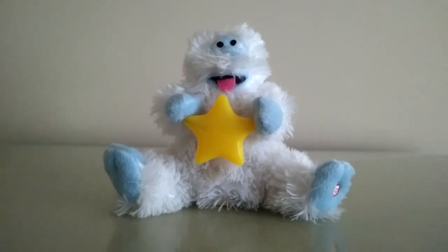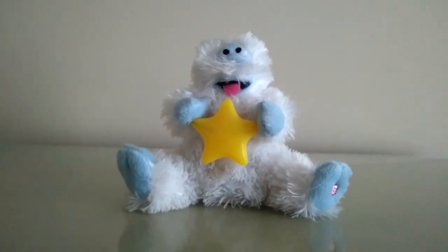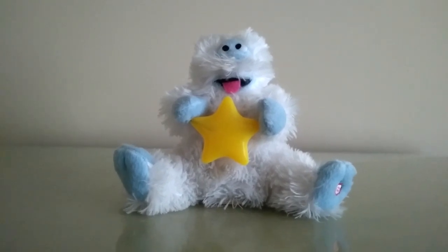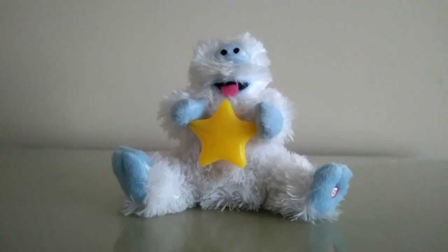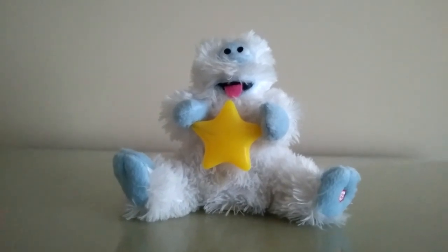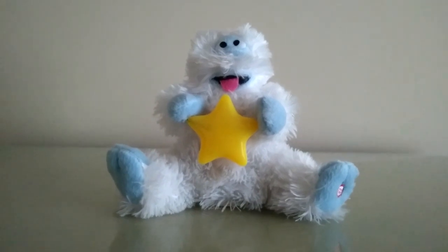I actually remember seeing this in person before, many years ago, back when it was in stores. One place that sold this guy and all the other 2007 Rudolph characters was CVS Pharmacy, not just Walmart. And if it's not Rudolph that's the most popular character in the franchise, it's definitely this guy, absolutely.